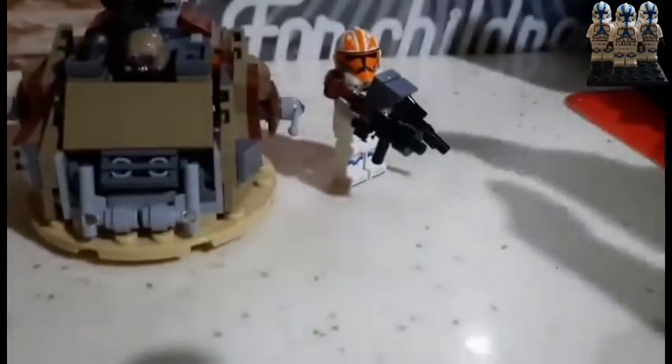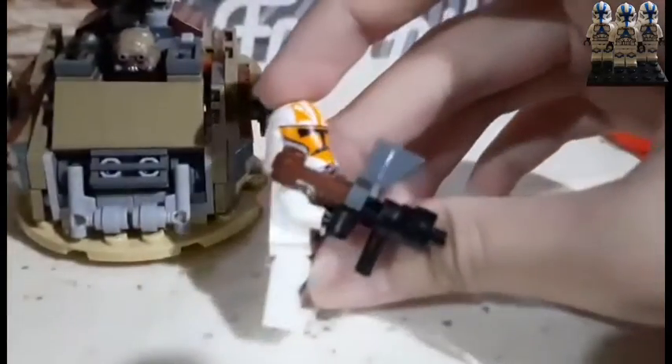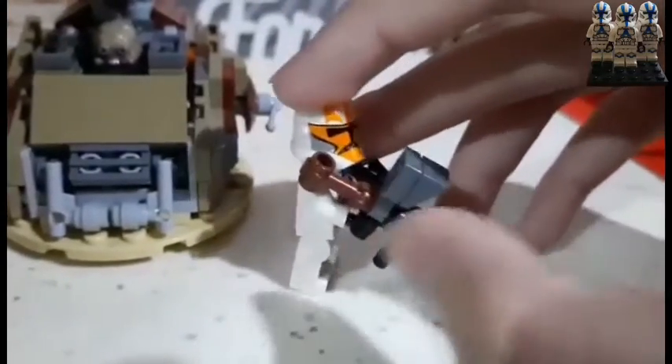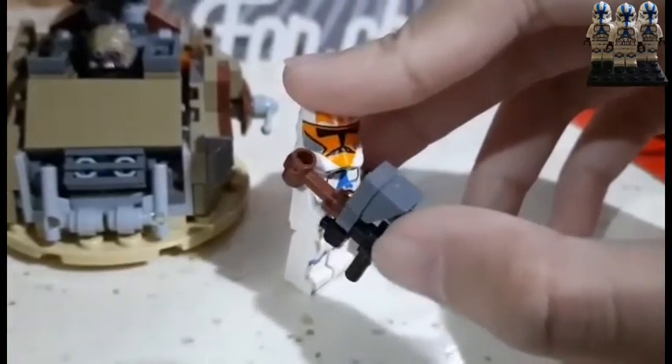Now with the SMG — it gives off a look, has a scope and a stock at the back. But if you don't want those, you can just remove the scope and the stock, and it looks more like an SMG.